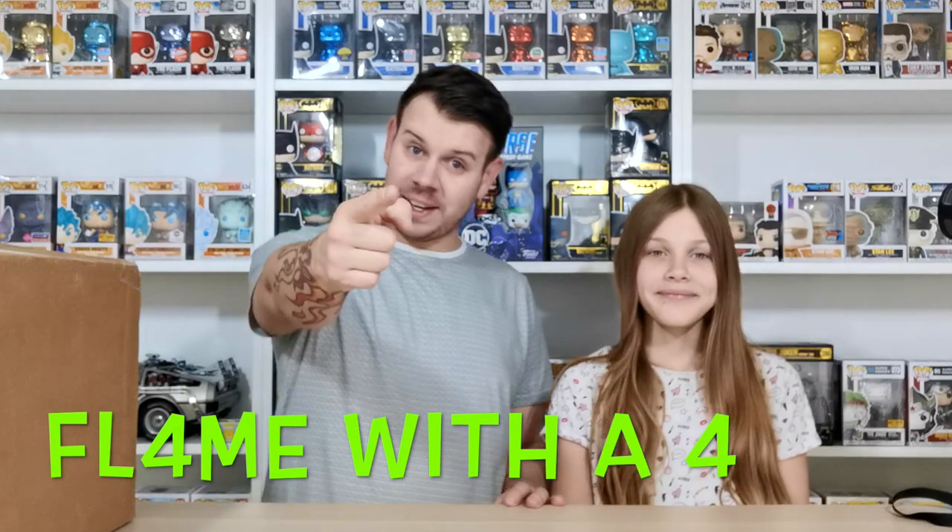What's up guys and welcome to my channel Flame! In this video we're going to be doing another MyUS unboxing, so we're going to talk a little bit about the MyUS box and take a look at what we managed to get and show you just what we picked up through the MyUS account.